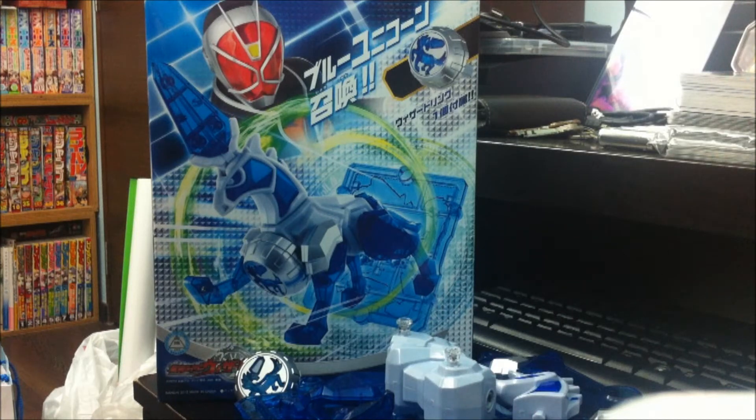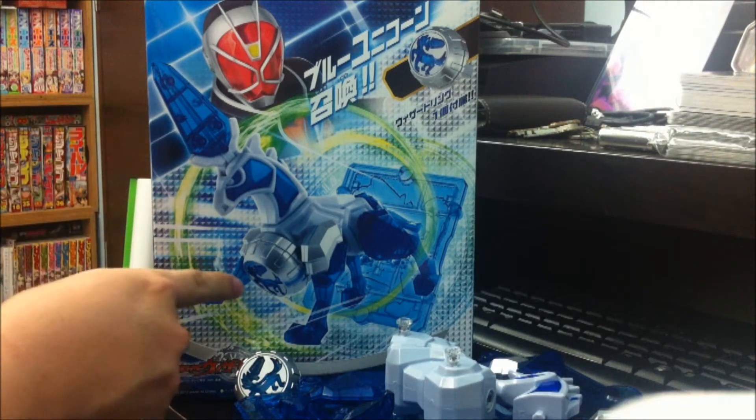Hey everyone, Silencia here once again. I'm doing the Kamen Rider Wizard figure review and this time around I've got the Unicorn.